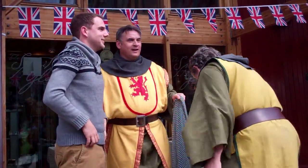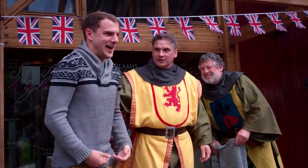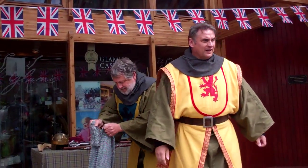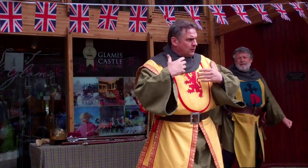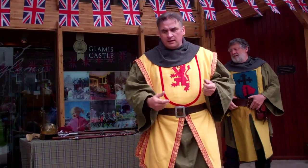Give him a big round of applause, please, folks — for the chain mail shirt! The only way you could actually get used to this was to wear it constantly for so many hours every day, to get used to the weight going into battle.